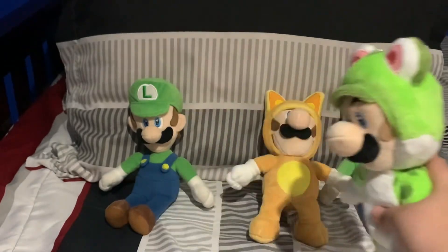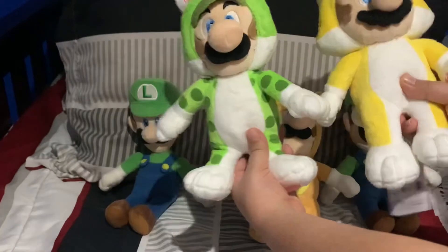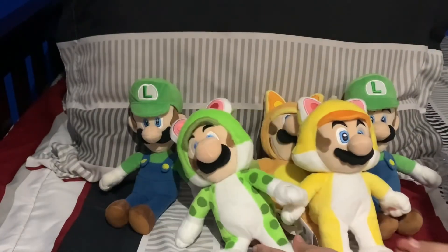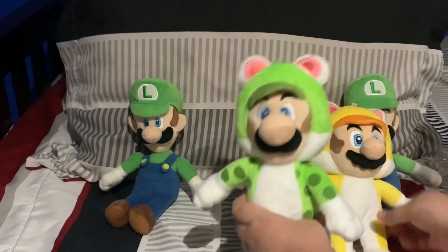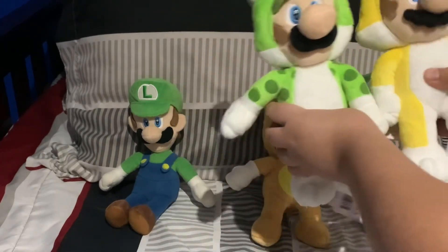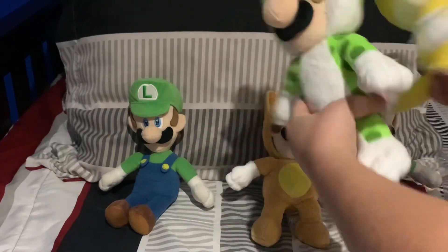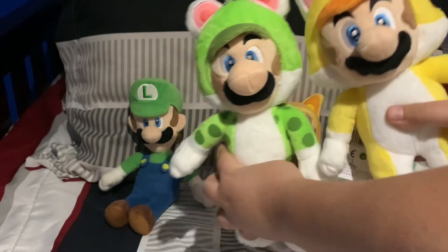Anyways guys, that is Cat Luigi and Cat Mario! If you guys like this video, make sure you comment, like, and subscribe. If you guys have any video ideas, make sure to comment them down. I'm obviously going to do a power-up video with these cats. Thank you guys for watching — comment, like, and subscribe, and I'll see you guys in the next video. Bye!